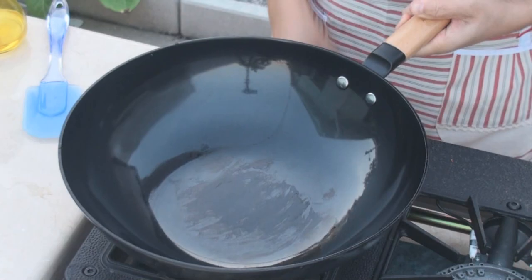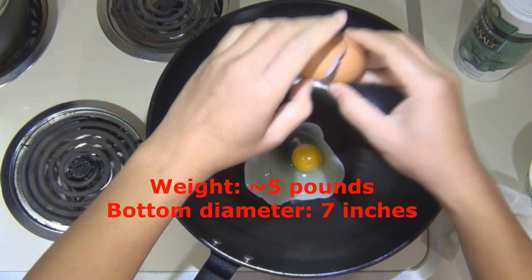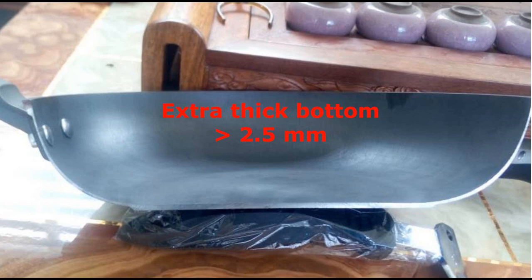The second one is for electric cooktops, weighs about 5 pounds, with a 7-inch flat bottom to fit on an electric cooktop. It features an extra thick bottom design of more than 2.5 mm thickness. Both have a nice and smooth curved interior, a well-polished surface, and are pre-seasoned at high temperature.